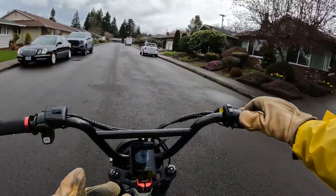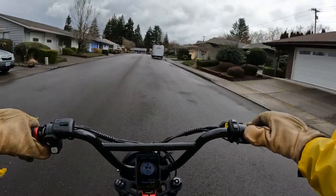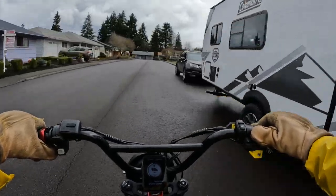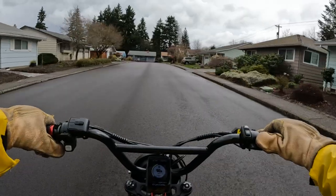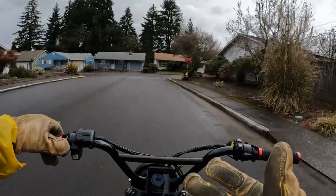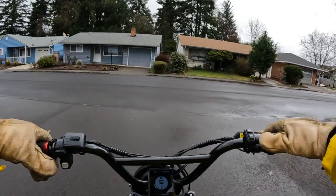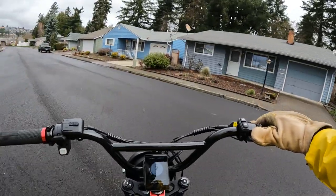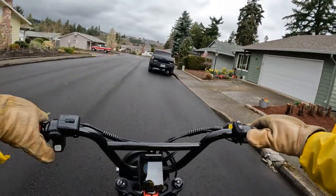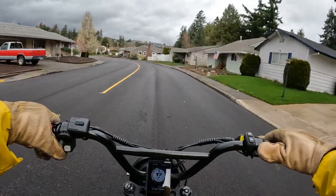Seat height can be important too. Some bikes, such as this moped scrambler style — the Graffiti — have a non-adjustable seat, so it won't fit everybody. You might want to look at that depending on your height. For me this bike is perfect — I'm five foot nine and it has about a 31-inch seat height. My feet touch the ground flat, which I really like because I feel like I have more control with the bike.